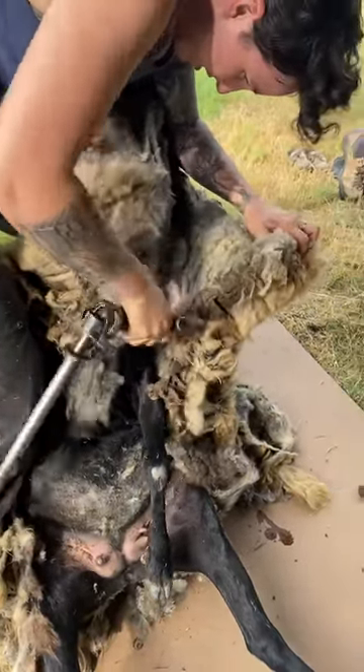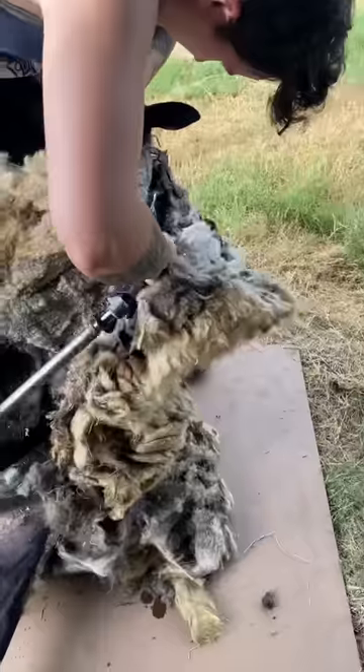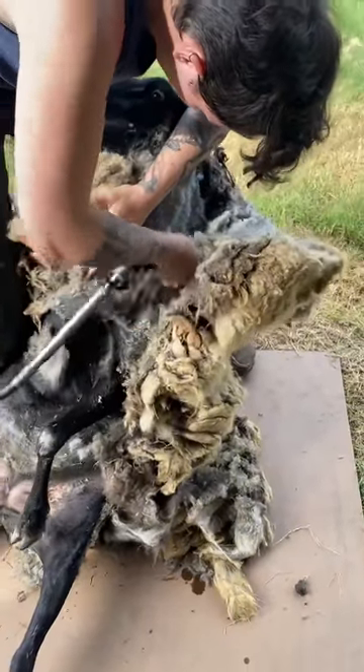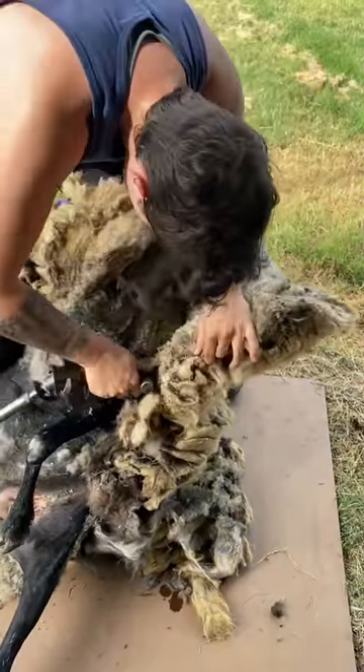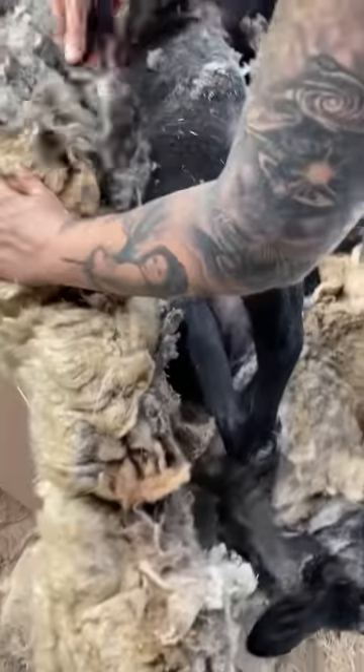Icelandic sheep should be shorn twice a year. If allowed to go a full 12 months, you'll typically see the ends of the fleece matting. I believe this girl could have gotten this bad in just three or four years. Once at her forever home, her owners did try to shear her themselves, but the task proved to be too difficult and honestly, they were just worried about nicking her.